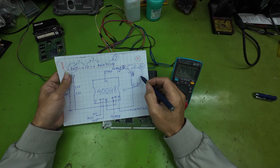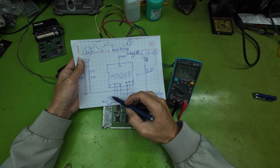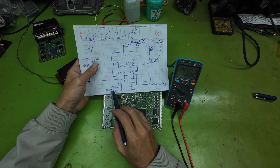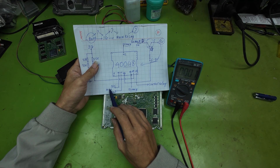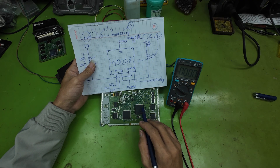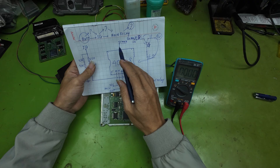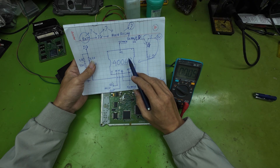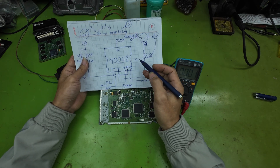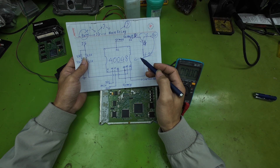Case B: if 5 volts is present but the ECU still does not run, analyze the next rails. The 1.5 volts and 3.3 volts supply is generated by IC40048 for the MCU. If 1.5 volts and 3.3 volts are present but the ECU still will not run, the MCU itself is likely at fault — additional checks are required to confirm MCU failure. If the 1.5 volts and 3.3 volts rails are missing, then IC40048 is likely defective or those rails are shorted.